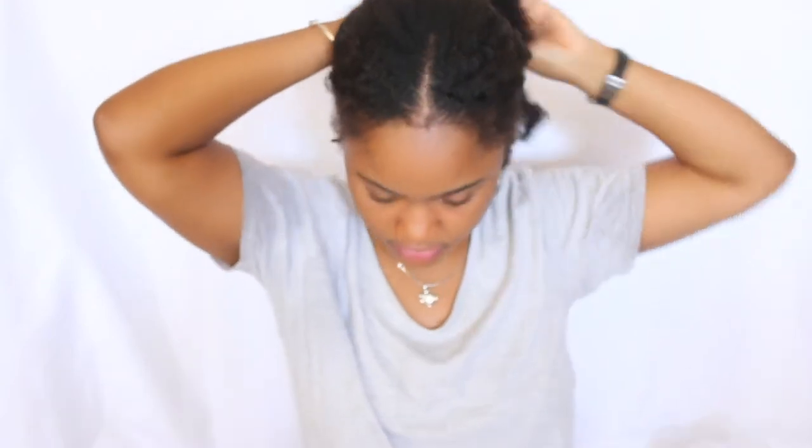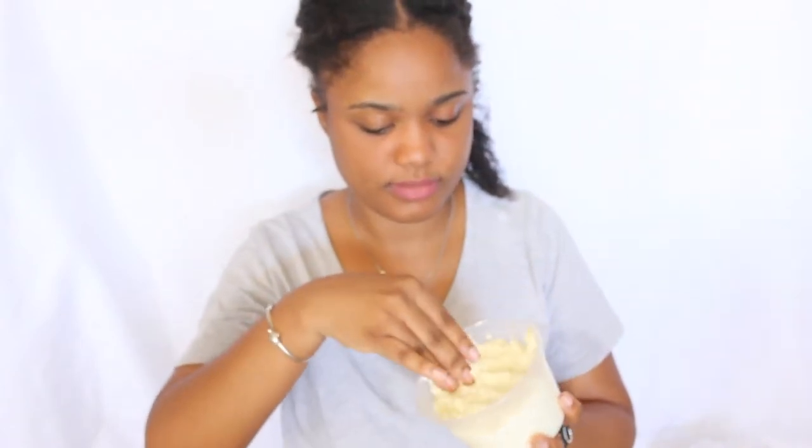Now I'm ready to put on the treatment — I'm wearing an old t-shirt because I don't want to damage my clothes. I'm going to be applying it section by section in all of my hair. So far I can see that it is a little more straight than usual. I don't want to jump to conclusions, but it does look straight so far.